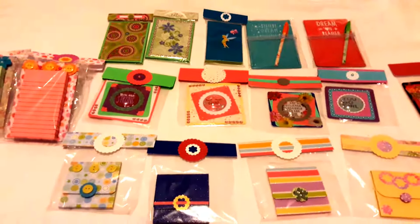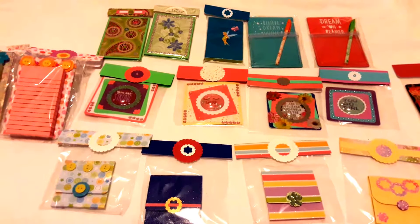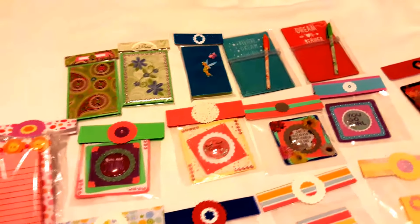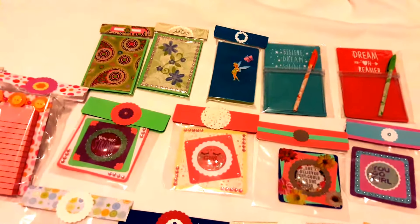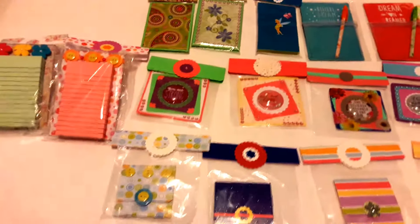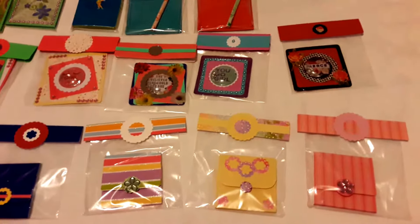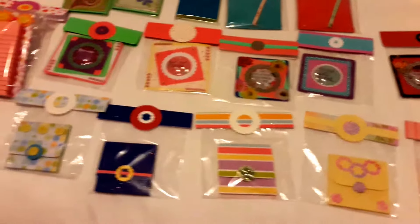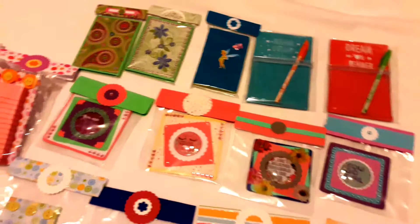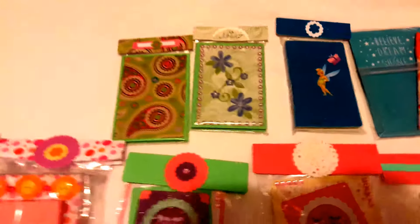Hi everyone, this is Vicki, welcome to my channel. This is a video on some things that I've made that I'm going to be giving to a co-worker who has offered to put my basket on her shelf. She has one of those indoor flea markets and I'm going to see how well these do. She's told me it's a very busy place, they're open seven days a week, so I hope to be able to sell all of these.